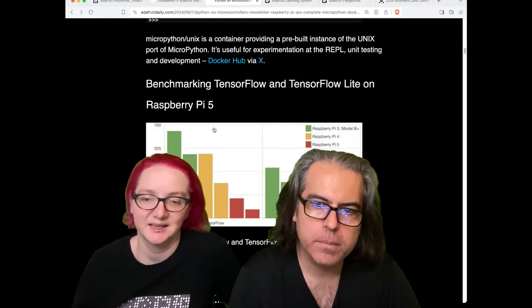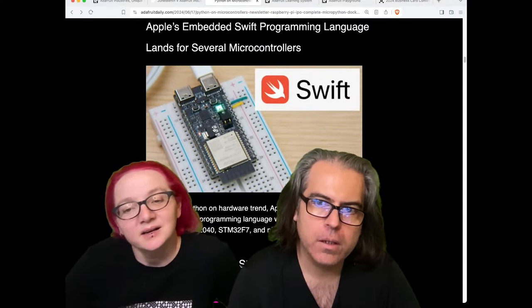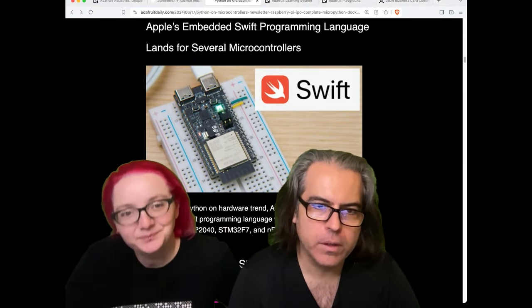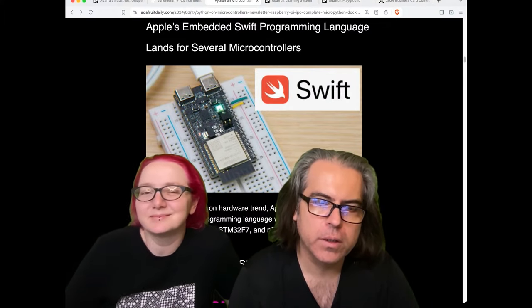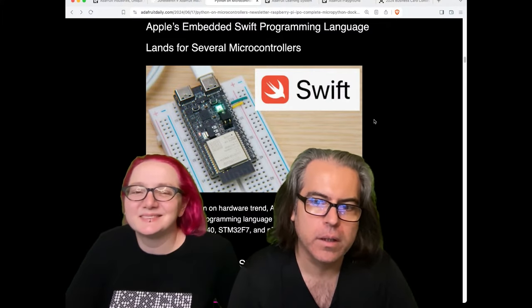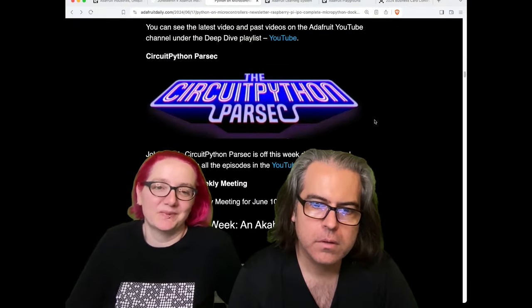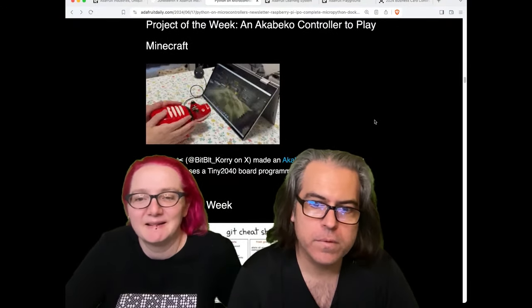You can check out some TensorFlow lite benchmarks on Raspberry Pi. There's also a bunch of talk about Swift on microcontrollers. Just so everyone knows, we've looked at this — we're waiting for some of the examples to work and get compiled before we dive in. There are issues with people saying they can't even compile the blank project, so as soon as we see stuff working, let us know.